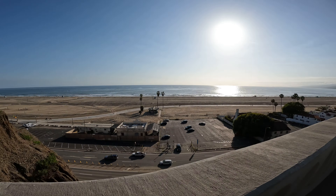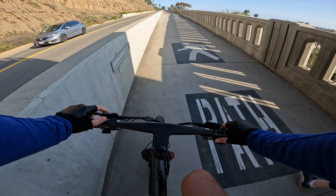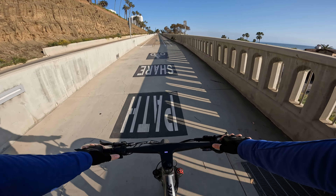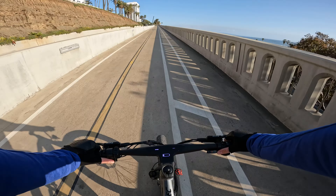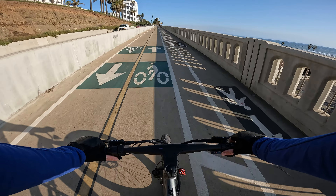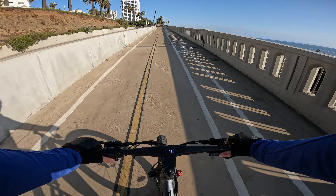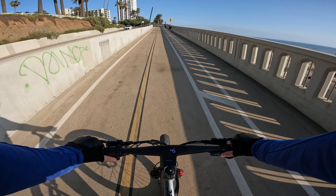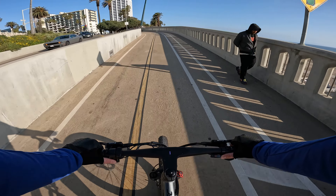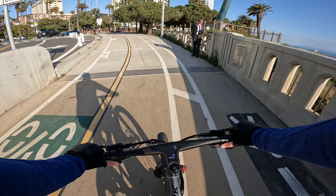I'm going to do the California incline twice because of the motor cutout problem we had earlier — trying it under throttle only now. It's handling it though for sure — 14 miles per hour, still gaining speed, almost 15 miles per hour. Maybe what we did earlier was a little outside of its capabilities, however this bike is performing just as good as any other bike I review on this channel with a similar motor and battery layout.